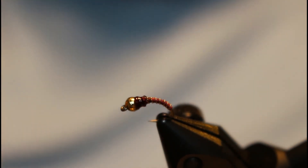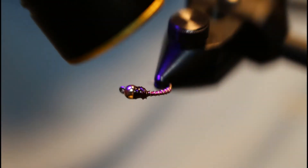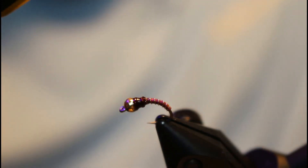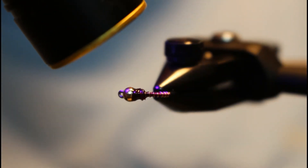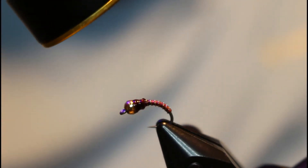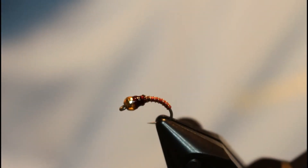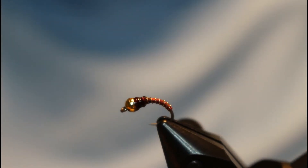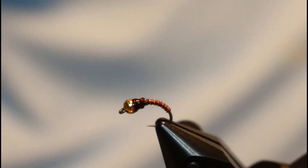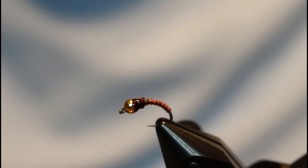Once you get that resin on there, go ahead and cure it, and that's it. Again, you can change up the wire and thread — you can use tinsel. I like blue, purple, regular red, black, brown, olives — all those work really well. So feel free to really expand on these. They do catch fish and they're really simple. Thanks for watching — go ahead and like and subscribe to my channel, comment, and we'll see you next time.